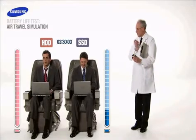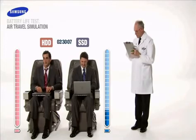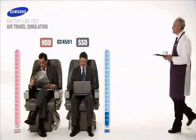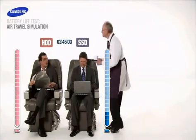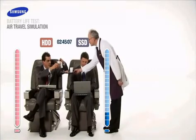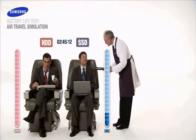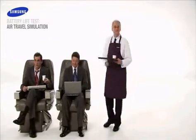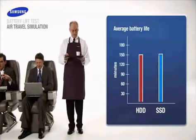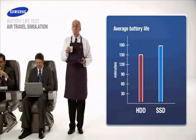And it looks as though our unfortunate HDD user has lost all power. At 2 hours and 45 minutes, Samsung SSD continues to work at an admirable pace. Sadly, our HDD user will be up most of the night searching for a power outlet playing catch up. With power consumption at nearly 20% less than conventional hard drives, score another victory for Samsung SSD.